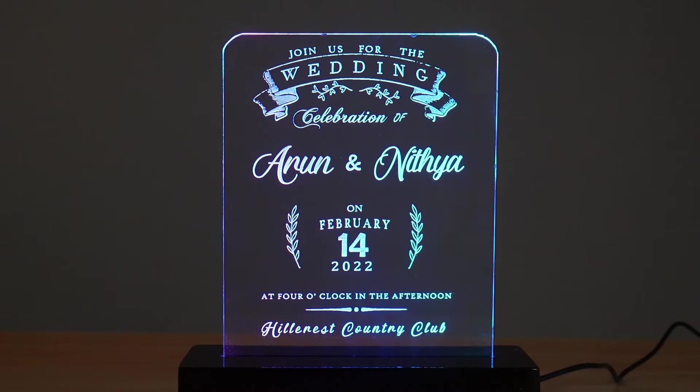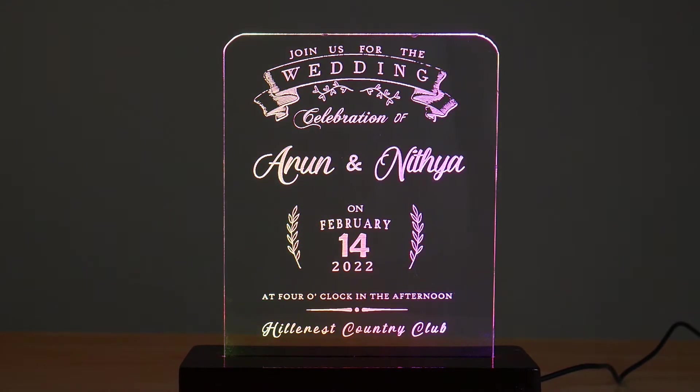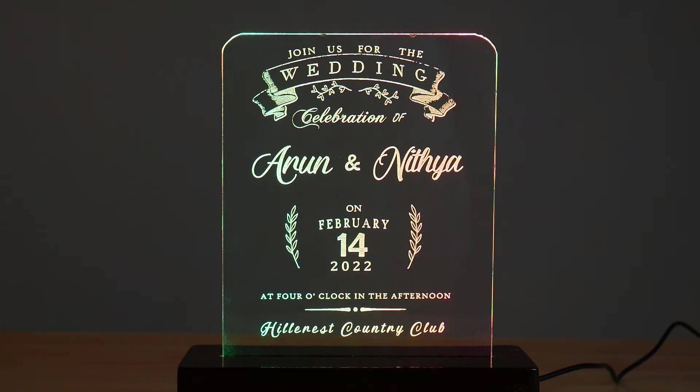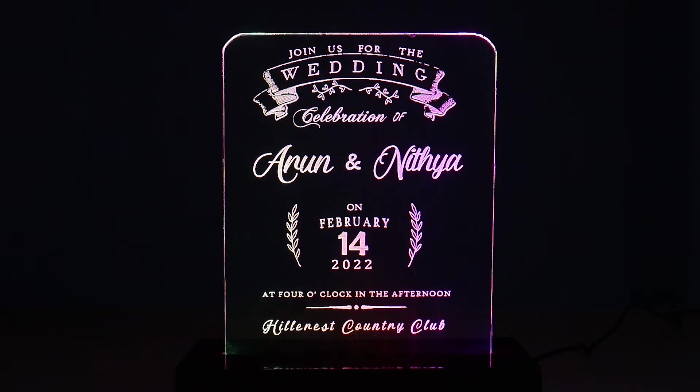A wedding is a special event in any person's life. The wedding function commences by selecting the most beautiful cards, as they will be sent to friends and families for inviting them. If you are open to surprising your guests with an invitation that feels more personal than traditional, this might be the video for you. Here we present attractive edge-lit acrylic wedding cards for inviting your friends and families.